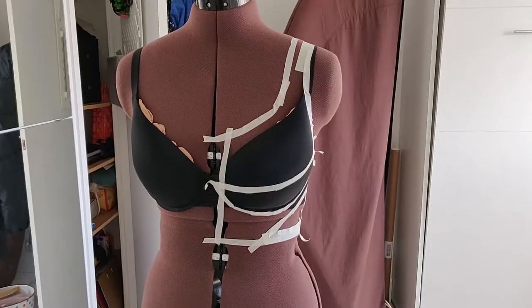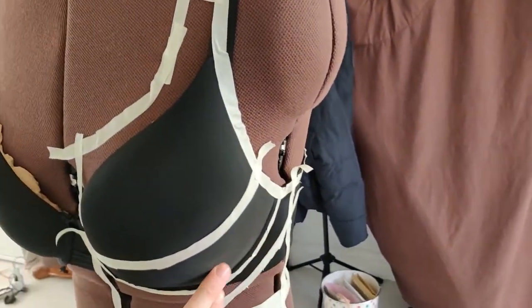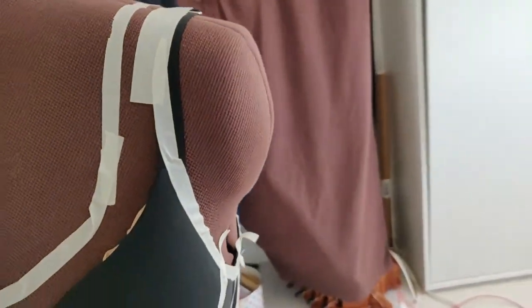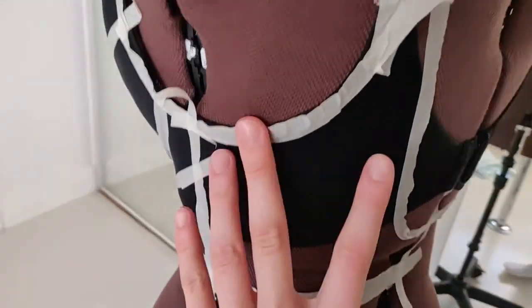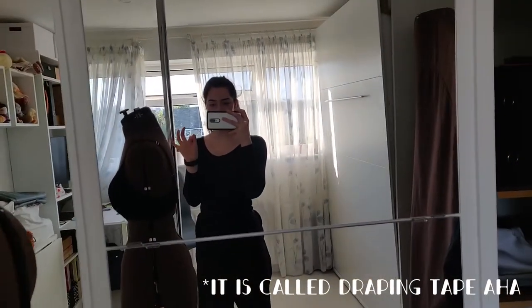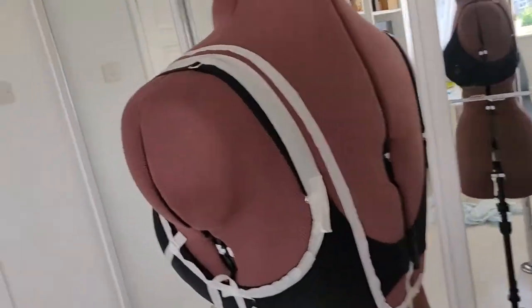I've plotted the bodice piece onto the mannequin — from my drawing it's kind of like that. One piece, two pieces — I need to mark that it's meant to be two pieces up there. So that's one piece up to here, another piece down there, then a piece there, a bit there, then a full back piece that goes all the way up. I've no idea if I did it right — I just used masking tape. I'm pretty sure there's a specific thin tape to do this, but I have no idea, so I'm just guessing.